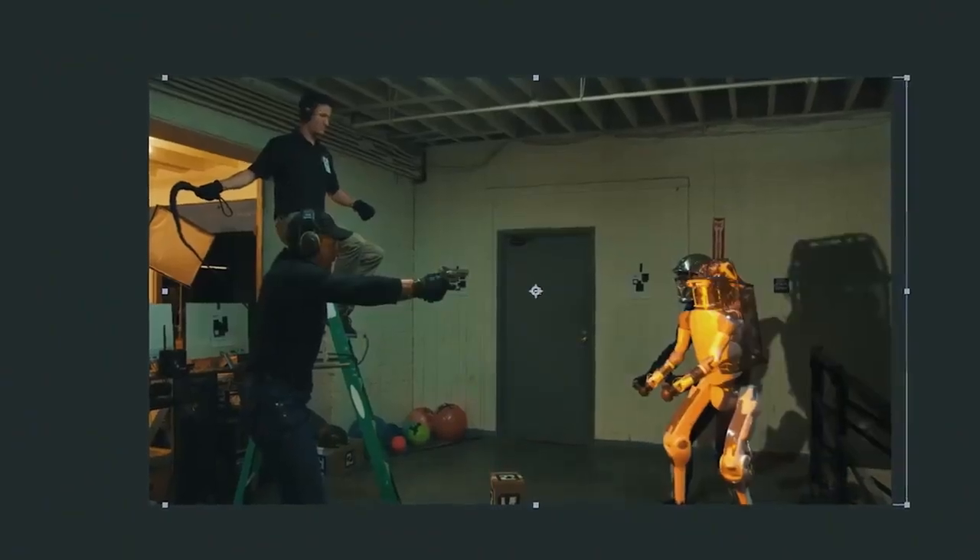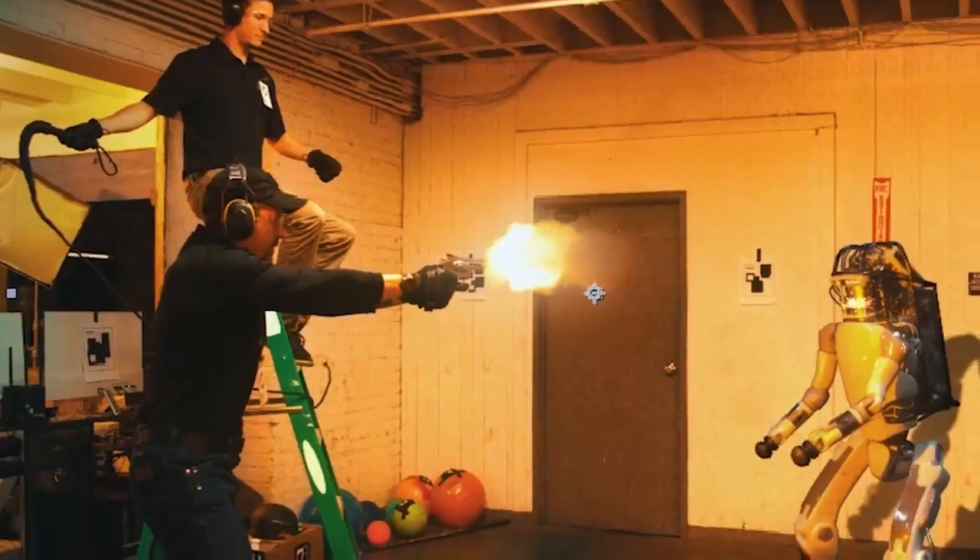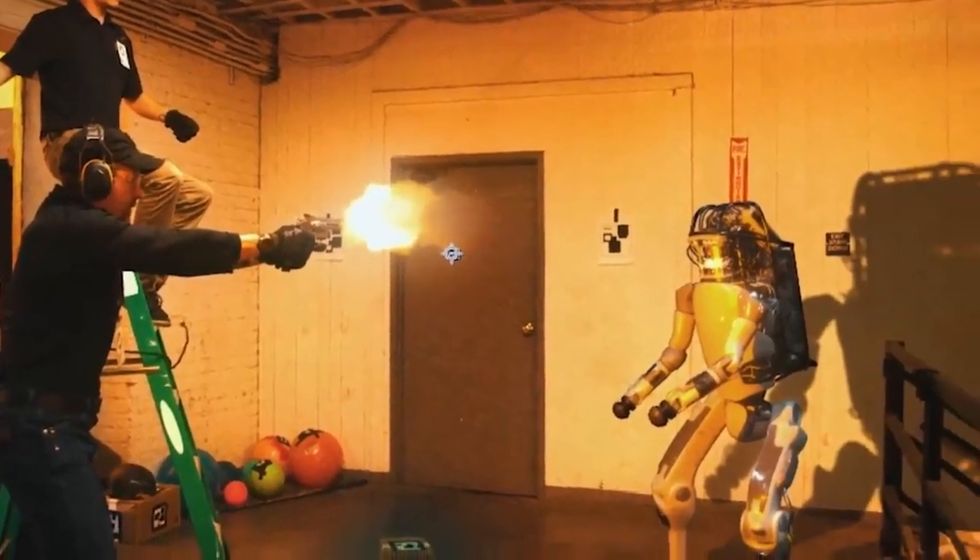Now I have to actually create a muzzle flash. That ended up being really easy. In the project file for this shot, I placed the light right in front of the robot to capture the shadow.